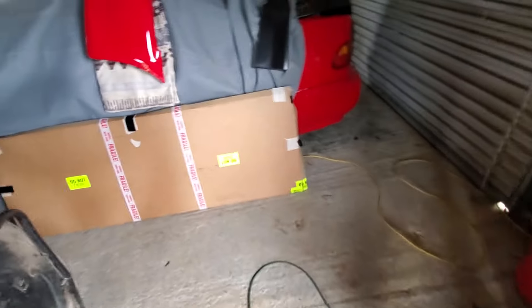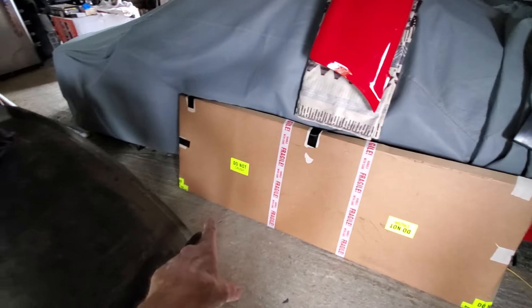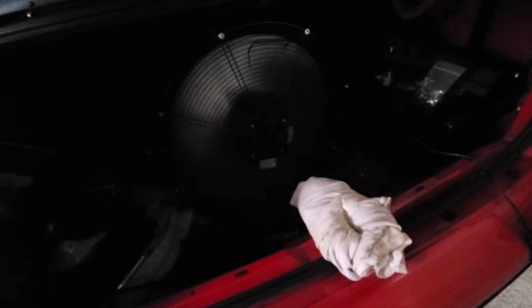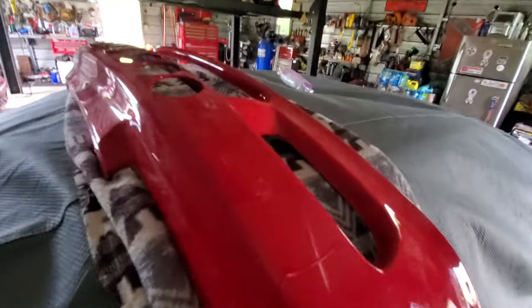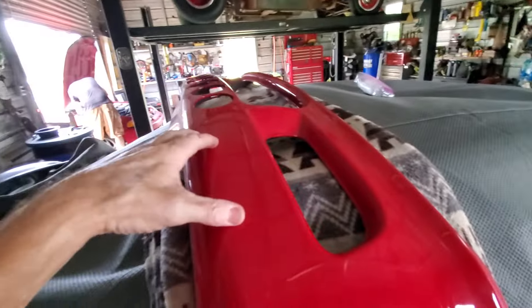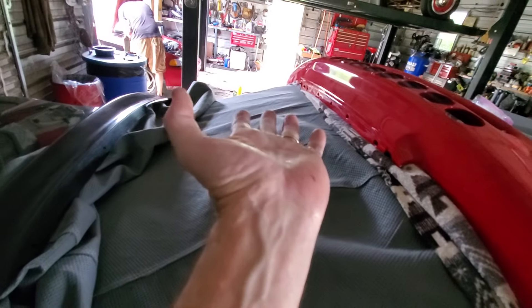You guys know what that is — that's my splitter from Devsport. He said two to three weeks delivery, but it came in one week. It's so hot in this garage — I run a fan in there all day and night. This is my lower spoiler — you can see the three holes I put right here, one in the middle and one on each side, ready to bolt on.